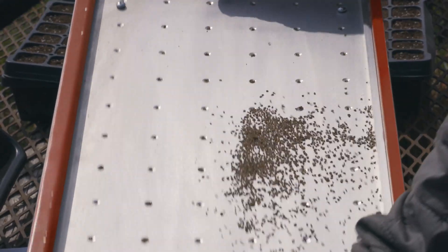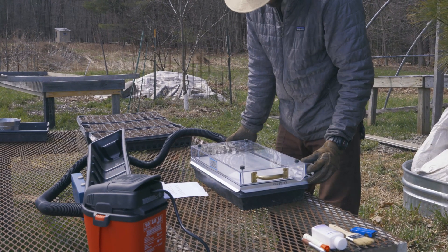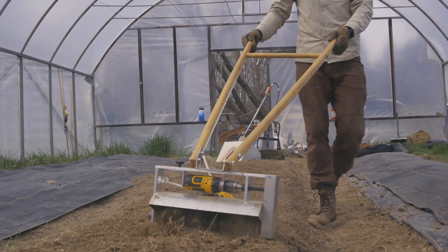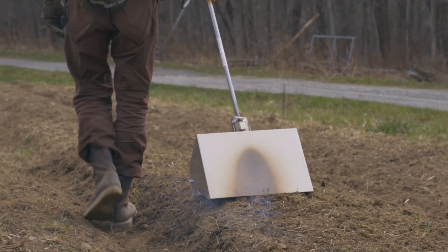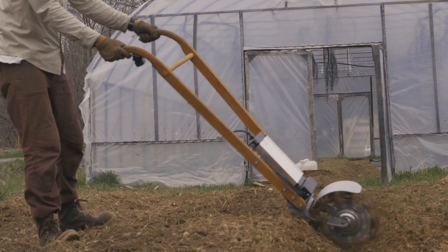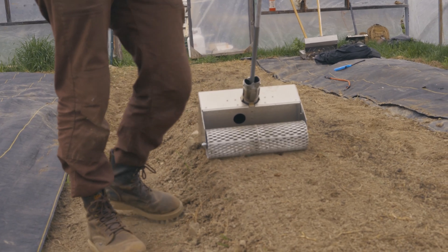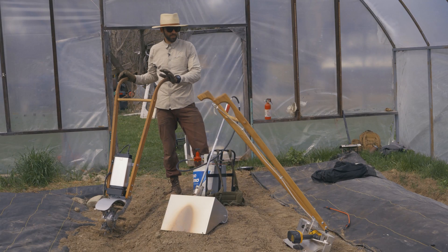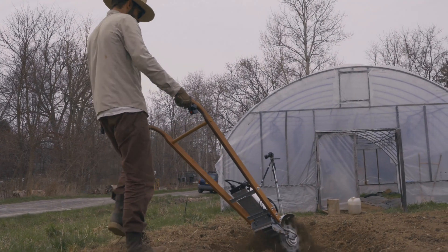These tools definitely have a bit of a higher price tag on them. I think they are suited for somebody that is either looking to scale up a bit from hand tools but not quite ready for a BCS or a tractor. Whether or not they're right for you is entirely contextual — it's you the farmer deciding where your labor shortages or time shortages are, or where you'd like to increase efficiencies. If you're interested in knowing more about these tools — their function, where to get them, how other folks are using them, any research that's been done around them — look in the additional resources below.